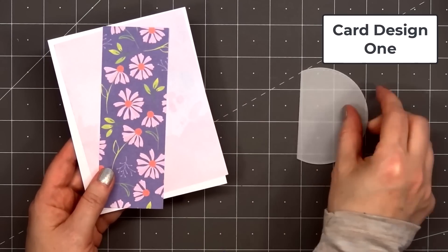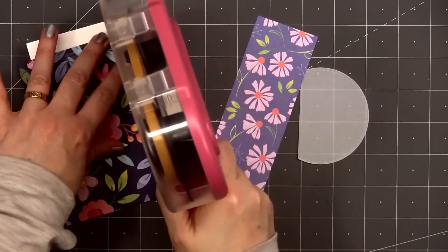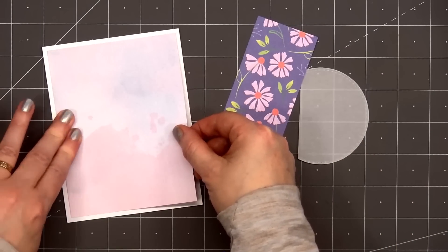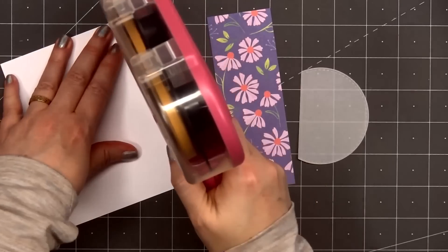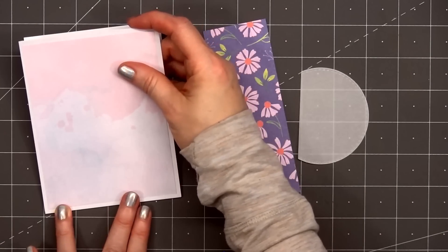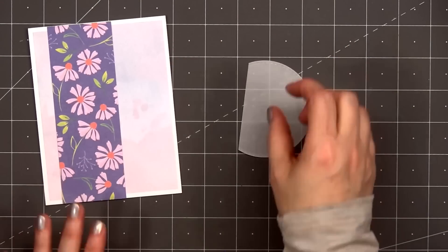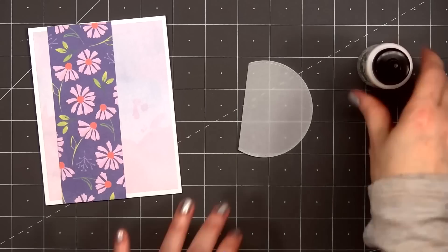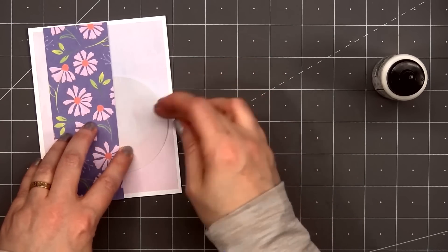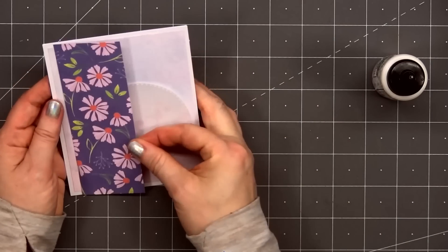Let's go ahead and get started with card design number one. I selected this lovely, soft, watercolor design for the background, and I'll be layering that piece on some white pearlescent cardstock. This is cardstock from one of Love From Lizzie's add-on bundles — from a previous pearlescent cardstock bundle. I'll be adding a strip of this beautiful purple floral paper, but first I'll tuck a vellum stitch circle die cut underneath the floral paper, and I've already cut off part of that circle since I knew it would be covered up.